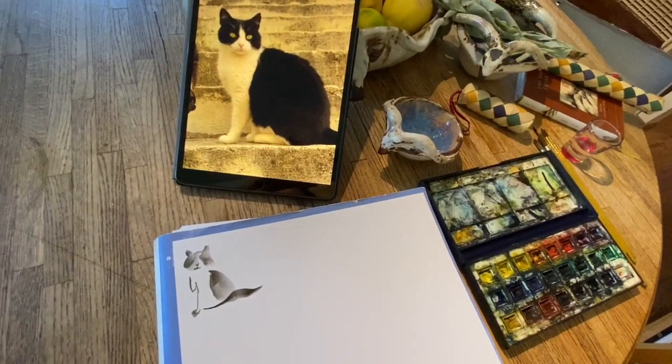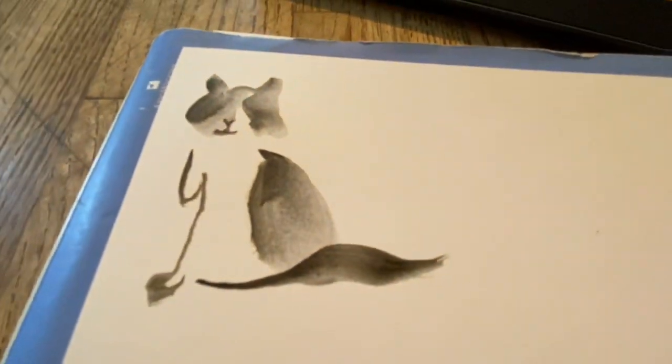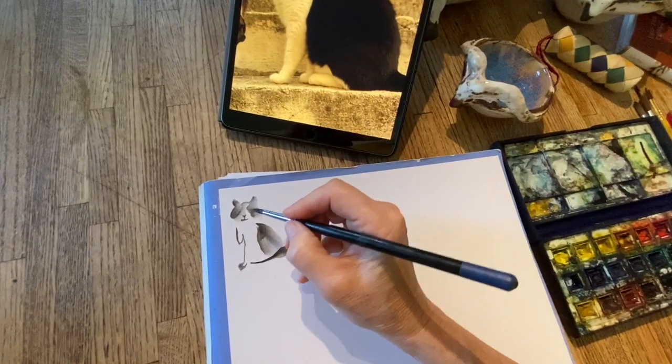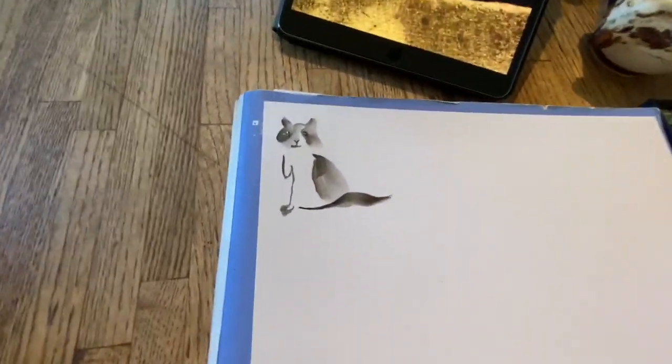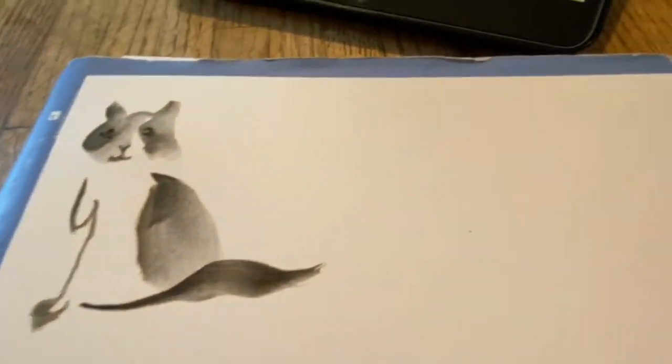I didn't really pick the brush up to do that — that's all like one stroke. And then the eyes. So that's the cat.